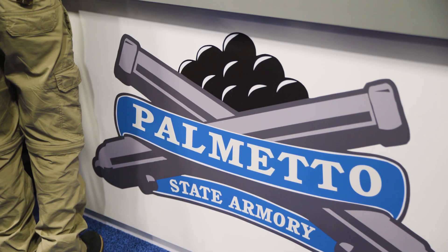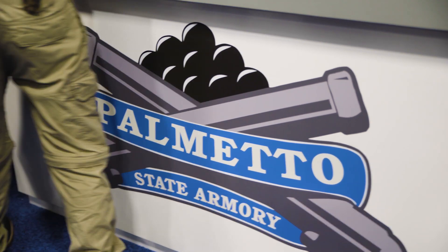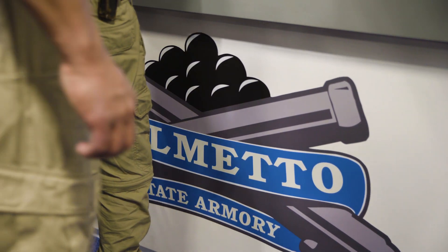Hey, Tundra Nation, we are here at SHOT Show 2020, coming to you from the PSA booth. I'm here with Chris, and we're going to be chatting a little bit about their new pistol.